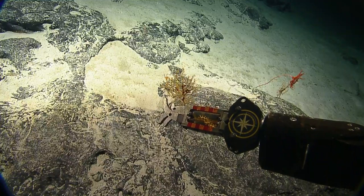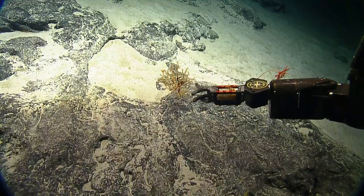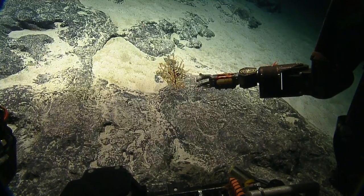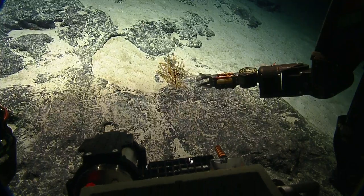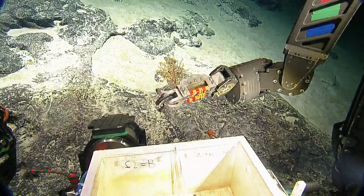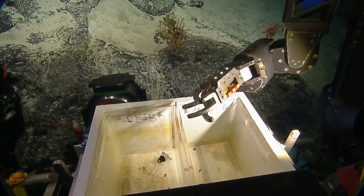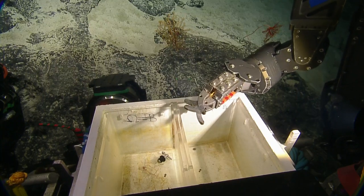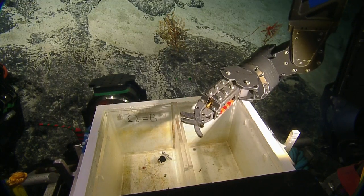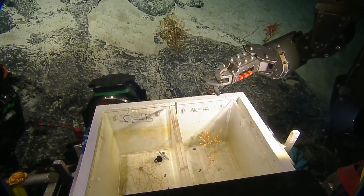We can put it in here with this carbonate rock, or in the other forward box. Let's put it in the other forward box. So I'm looking at the two colonies now side by side — the one in the left box and the one in the right box. The one we just sampled is a little bit more robust, and the other one on the left-hand side was definitely a lot more fragile, with thin branches. It'll be very interesting to see how the polyps and sclerites differ in these two colonies.